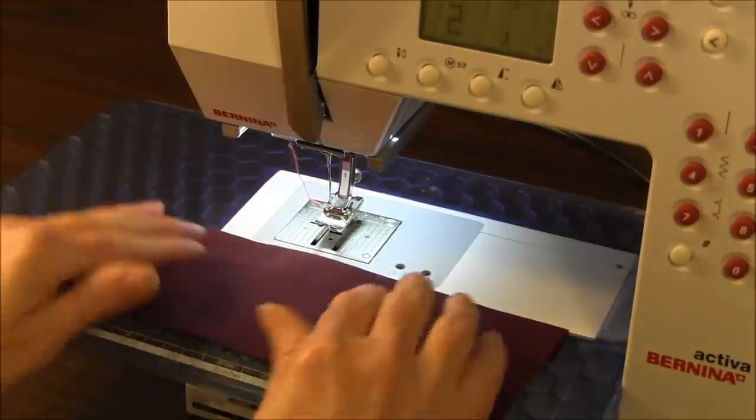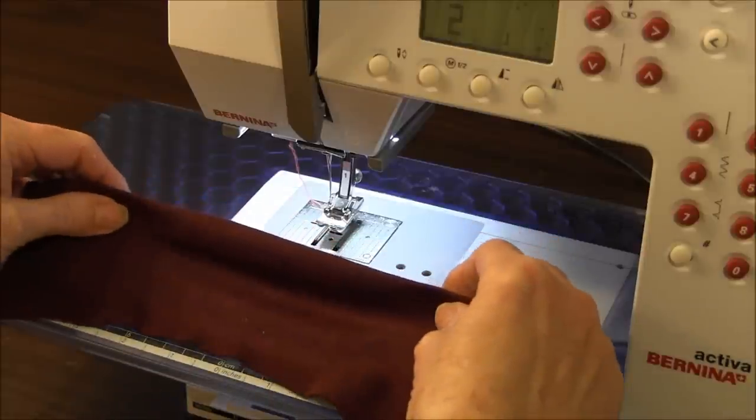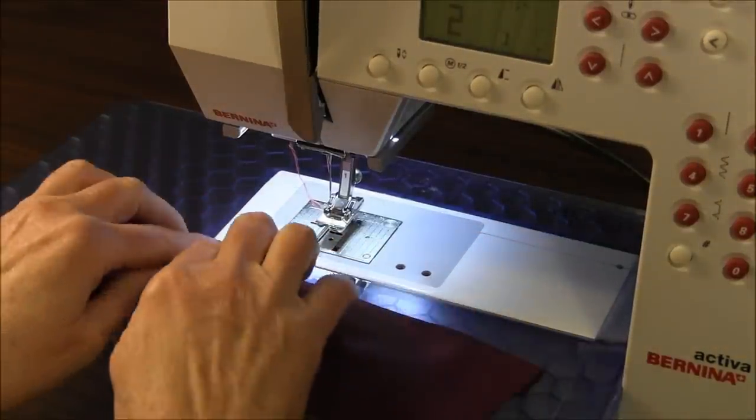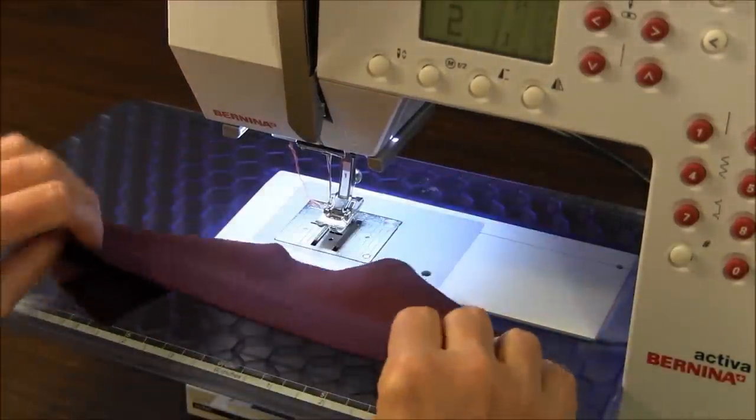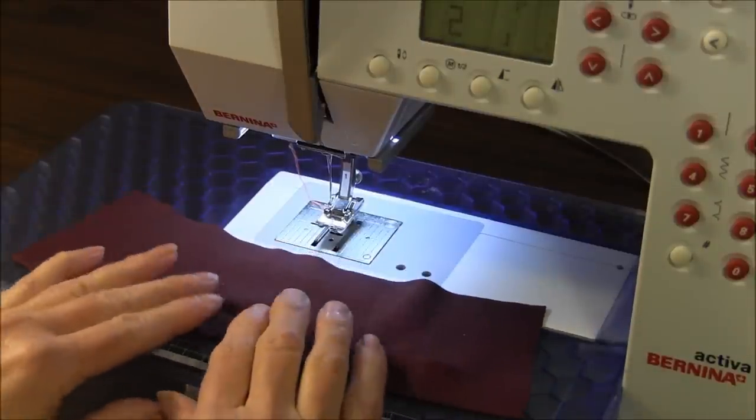What you need is a fabric that is very, very stretchy — some sort of a knit. What you're going to do is fold it on the hemline, and I have about an inch in the back as the hem to begin with.